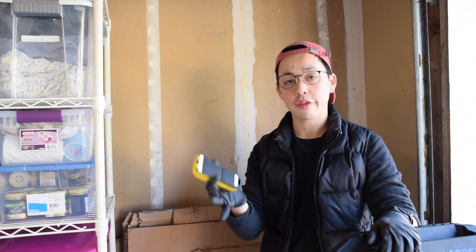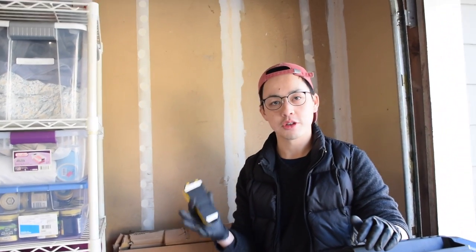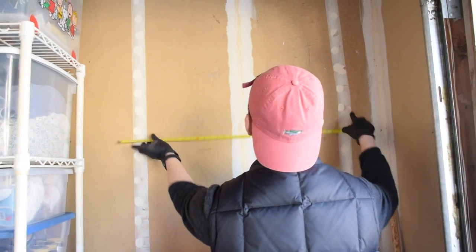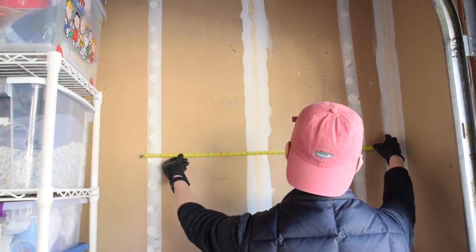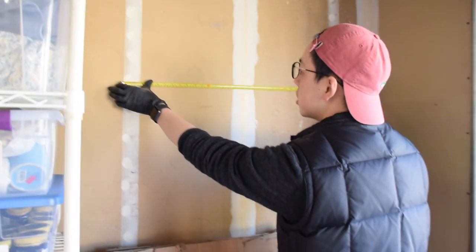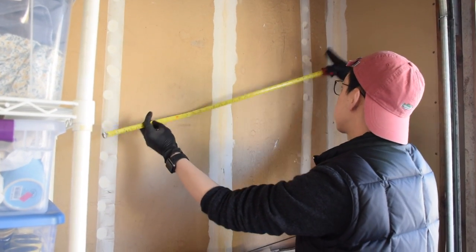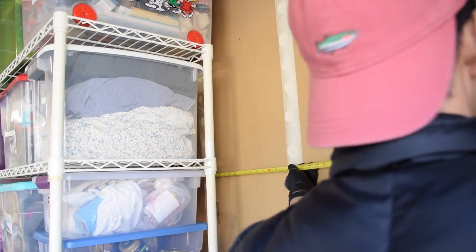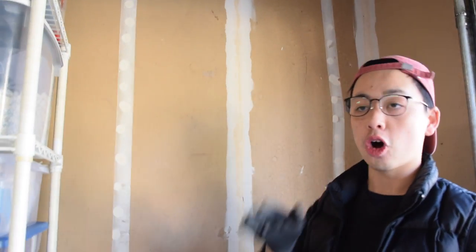Tiffany has a set of four BBS wheels — 195/15s — and four of them together measure at about 85 centimeters. We're looking at the studs to figure out placement. We'll use this stud right here and expand the rack all the way to that stud over there, which will give us about 120 centimeters of width. That way we can fit not only Tiffany's set of wheels but also maybe one or two extra tires. Plus, if I ever want to put my set of wheels — they're 17s, and I usually run 235s to even 255s — hopefully all four will fit.